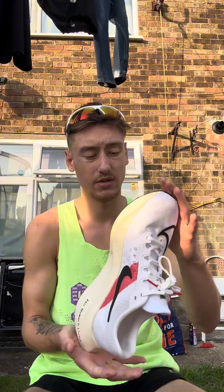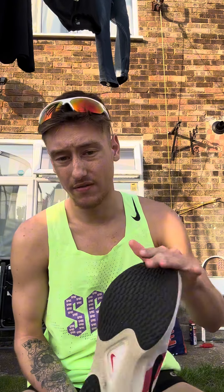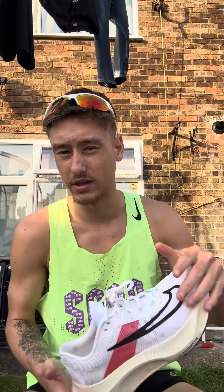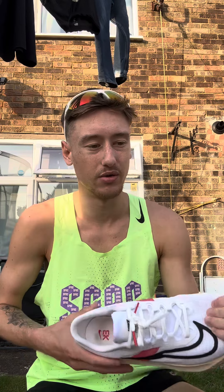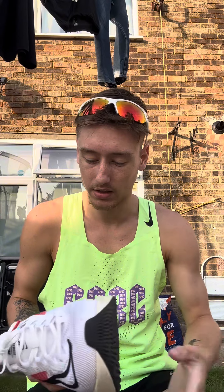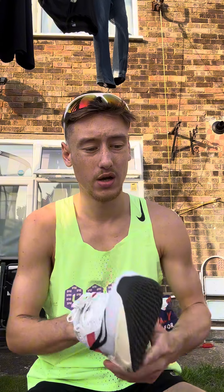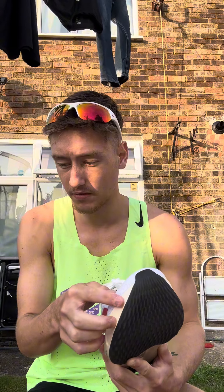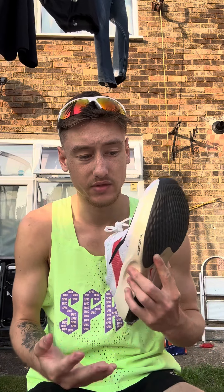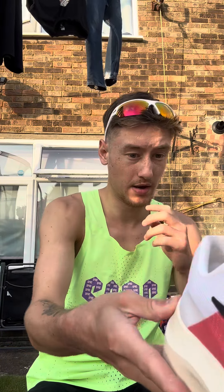That's my final review on the Zoom Fly Fives, and I will give them a solid four out of five. I'm not giving a full five because there was a little bit of rub, but in every new shoe you get that, so there's nothing to complain about. It's a very sturdy, light shoe with very good plush mesh.